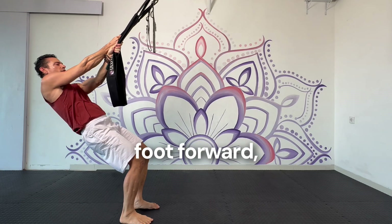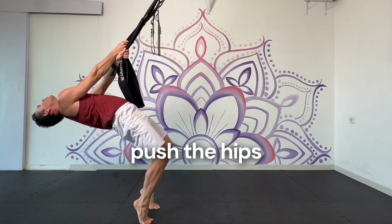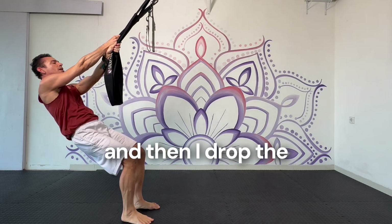I step the right foot forward, lift the heel, come onto the toe, push the hips forward, arching back, and then I drop the hips.